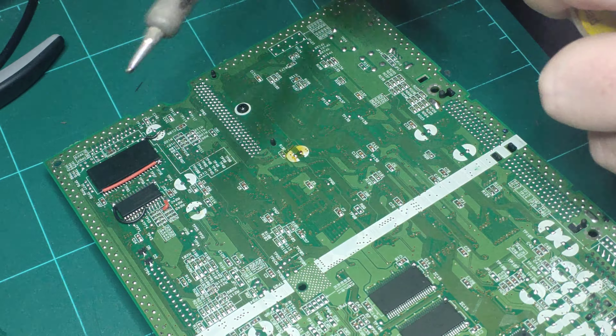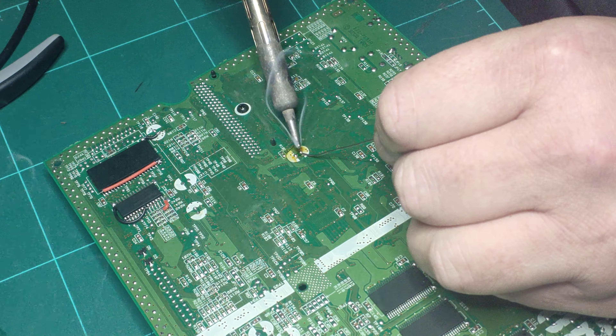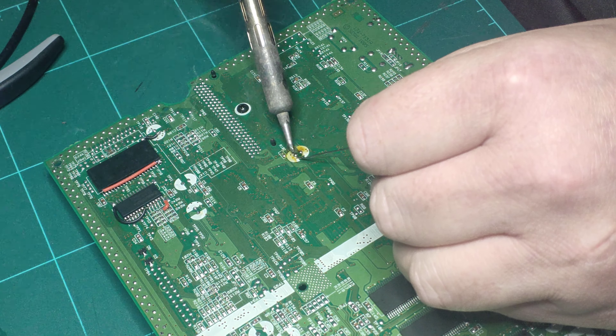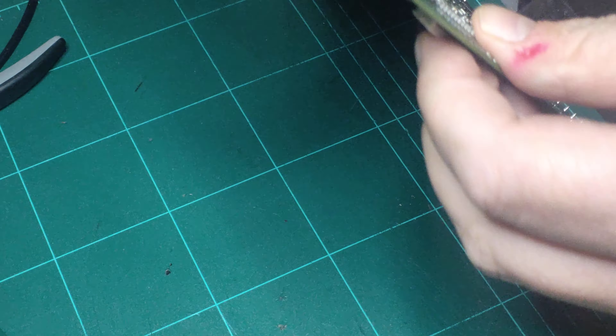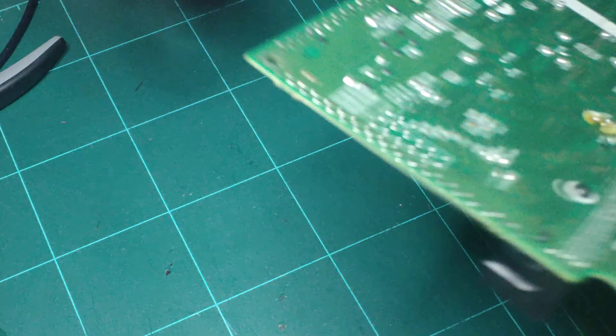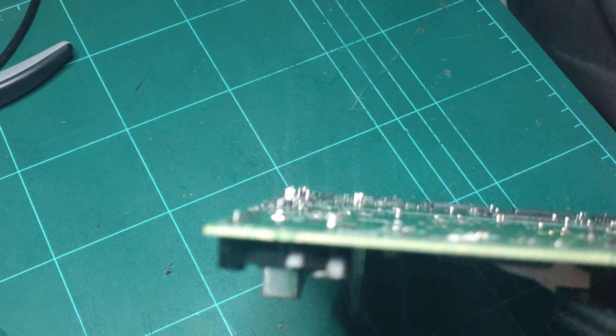So this is the cap I'm removing now. Before I do anything, I just like to do this — it sounds really horrible and looks really horrible, but it's actually the best thing you can do. I gently rock the cap like this, and what I'm trying to do is just break the inside of the cap — not twisting it so much, just rocking it like that.